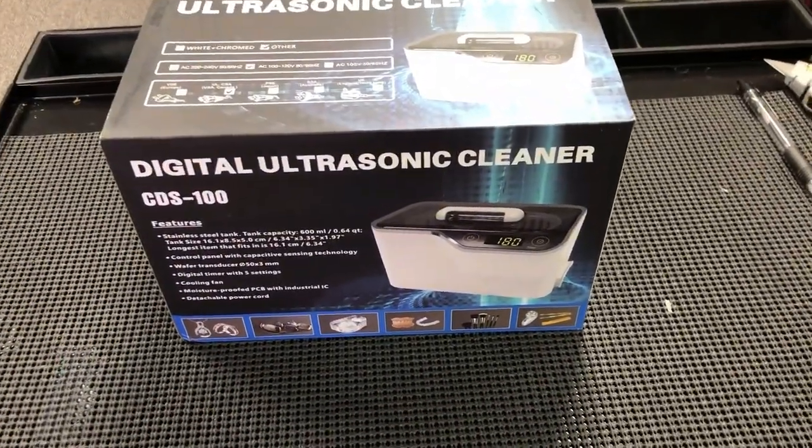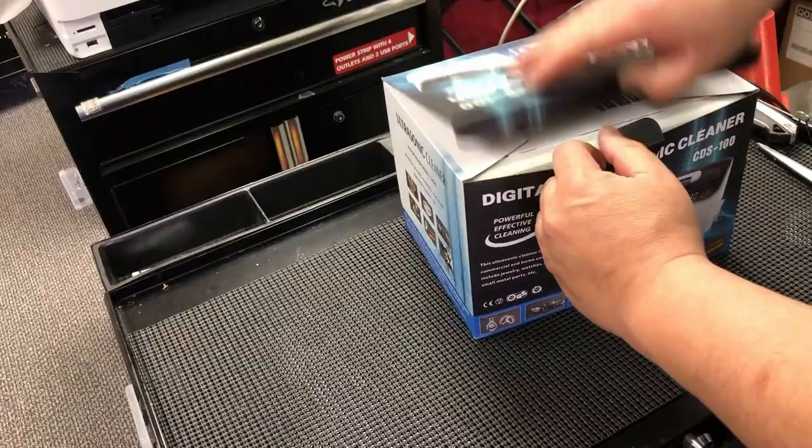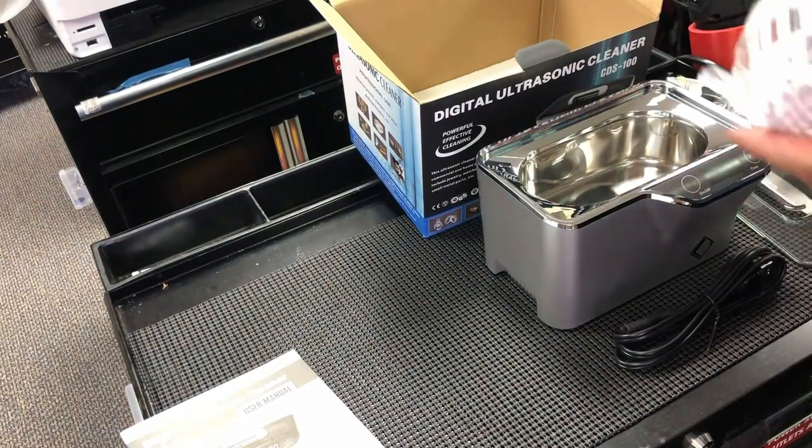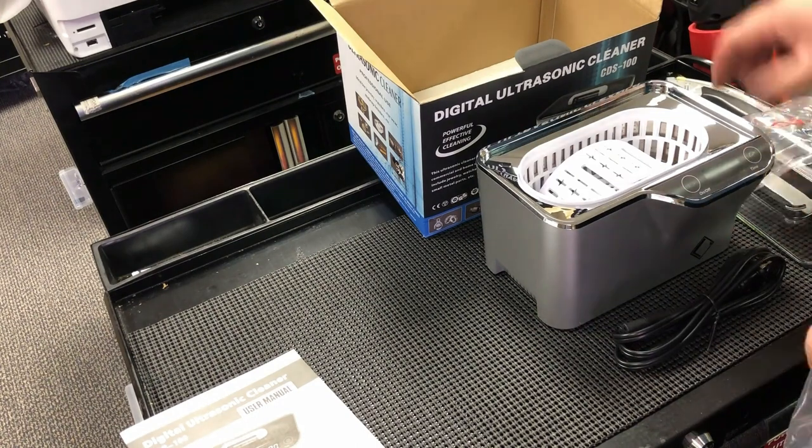We're going to use this LifeBases ultrasonic cleaner. The capacity of this cleaner is 600ml. It comes with a basket and a bracket for watches, a power cord, and a clear cover.